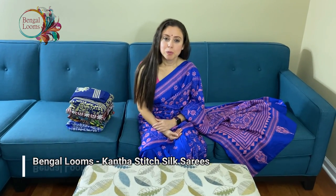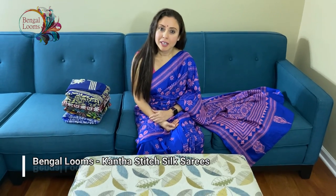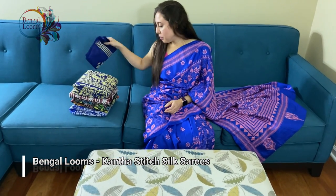Hi friends, I am Payal from bengalooms.com and in this video I will show you some hand-embroidered katha stitch sarees. Let's start with the first one.